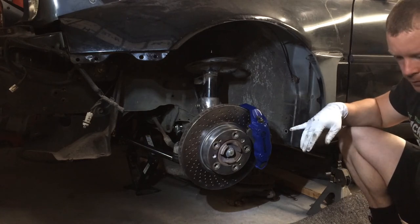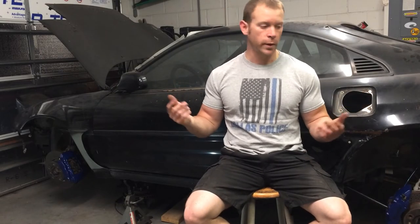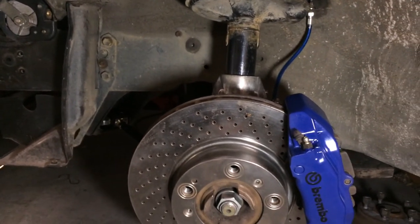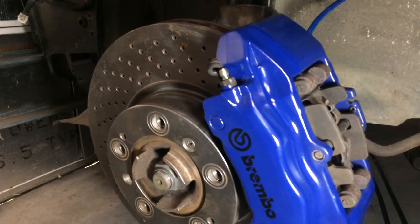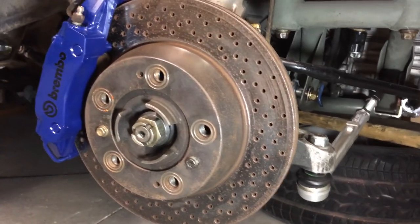I still have to bleed all the brakes, and I want to go around and put the rest of the three calipers on. I got brakes all the way around now — they're painted, not red anymore, and the clear is not falling off. I've got to bleed the brakes and update the master cylinder, but the reason I did all that is because we need to get this thing on wheels and back on the ground. Thanks for watching — the next video will be the wheel update.